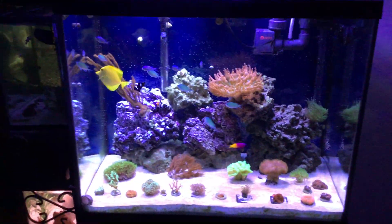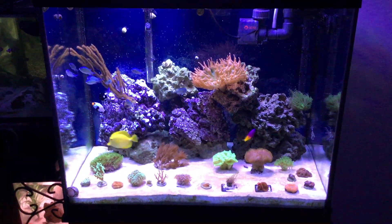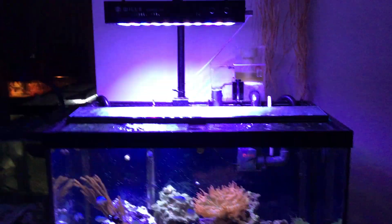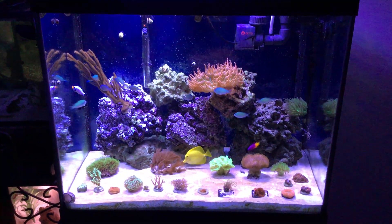There's the mandarin. There's the fire shrimp. There's the yellow tang — it likes to zip in and out of the rocks. Alright, well the fish are hungry. I'm going to feed them some live brine shrimp and some seaweed now. Thanks for watching. If you have any comments, leave them down below — I'll try to answer them. I'll update you guys soon as I get more corals and make some progress. Thanks for watching.